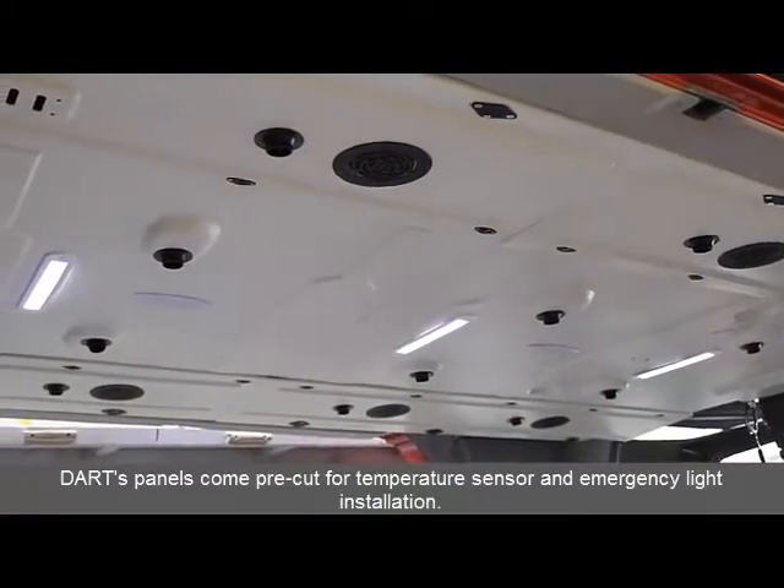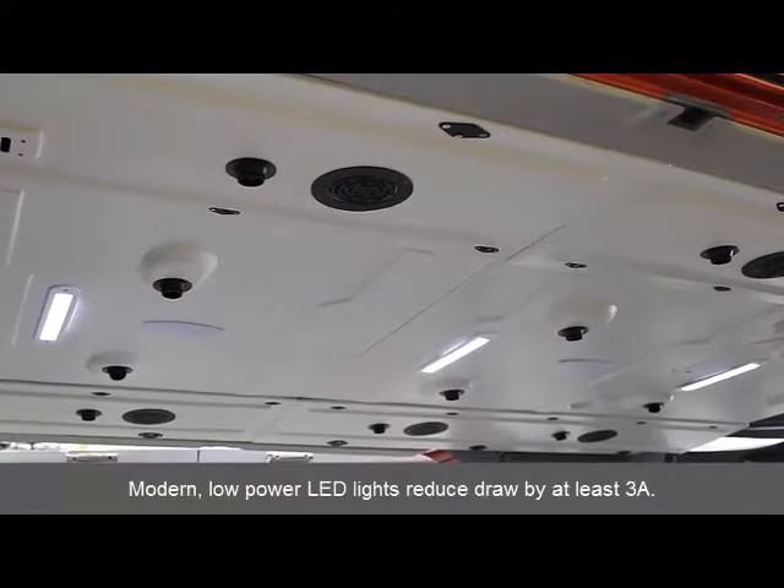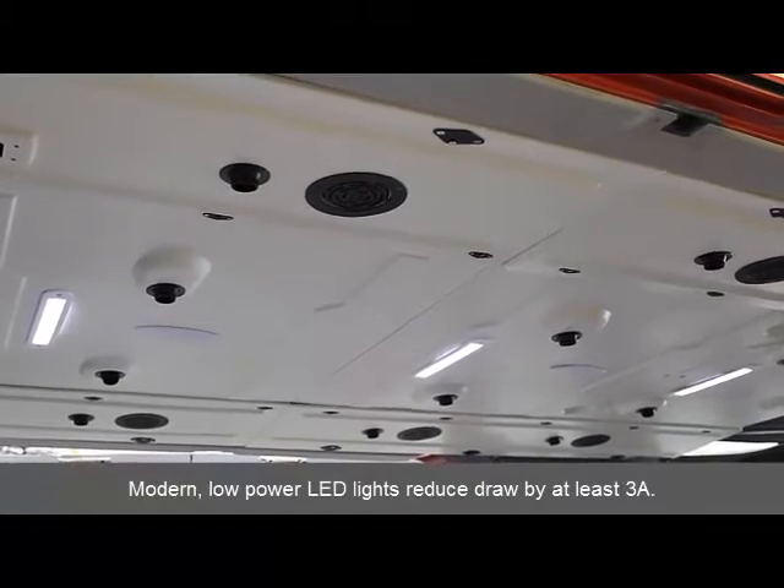DART's panels come pre-cut for temperature sensor and emergency light installation. Modern low-power LED lights reduce drop by at least 3 amps.